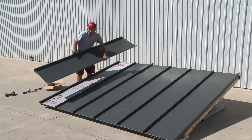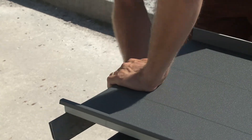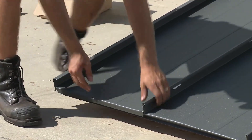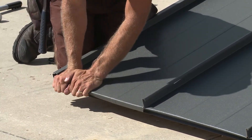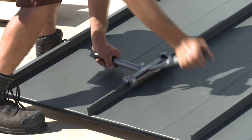For ease of installation of the last panel, it is recommended to fold the hem on the bottom of the panel to a 90 degree angle. This will allow the panel to easily slide under the gable edge channel while clipping over the panel rib. Once the panel is seated correctly, the hem can be bent by hand or with pliers into its final position over the drip edge. Now that the panel has been positioned properly and is firmly in place, proceed to seam the last rib overlap.